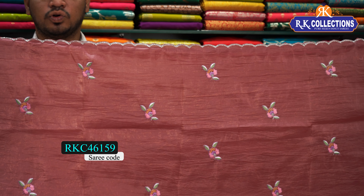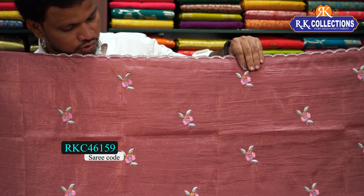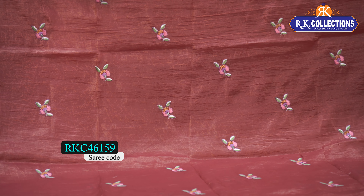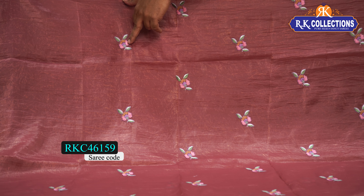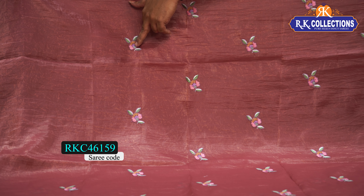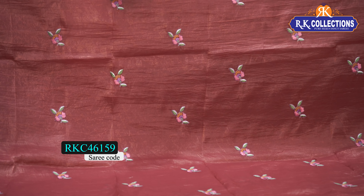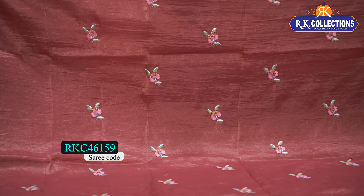Here we have a shoulder border, cute border, small border. In the middle part, we have a light crusher. We have a cute emerald work with a cute flower bunch. We have a pink shade, lavender and green combination mix. The flower bunch is on top, and it has a lot of emerald work.